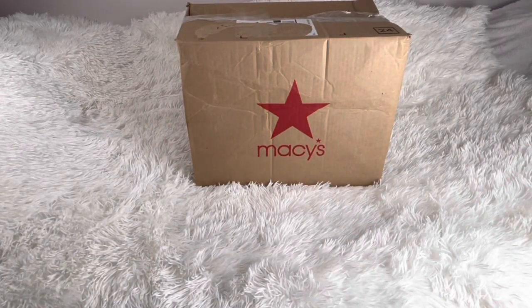Hi guys, welcome back to Rock Review! Today we're gonna do a Macy's haul. I'll show you how this box came. If you're new here, welcome — and if you like unboxing videos, bags, and purses, stay tuned. Let's unbox the Macy's haul together.